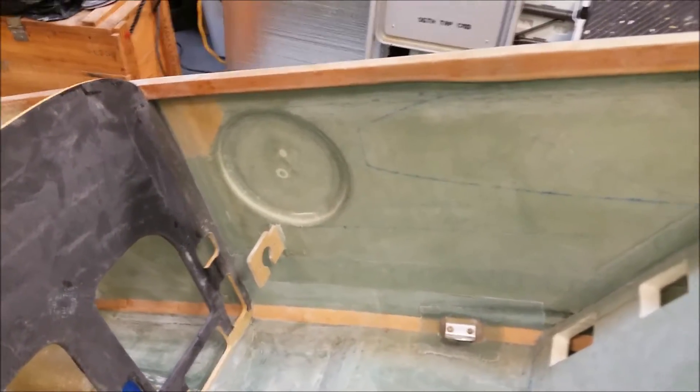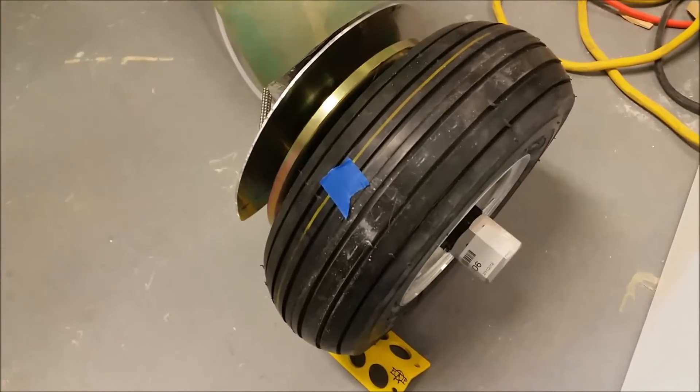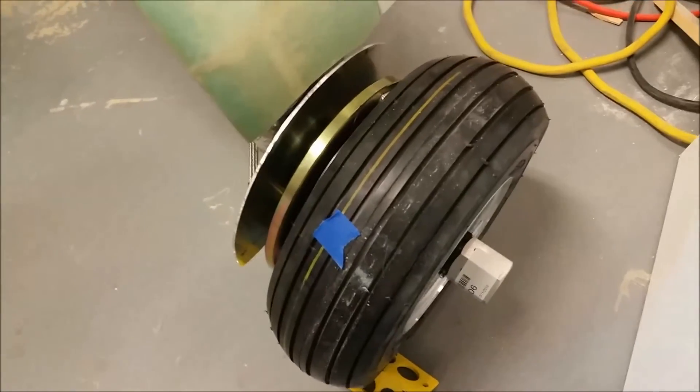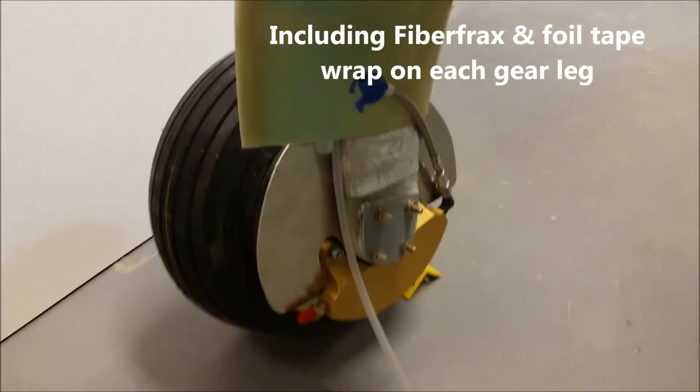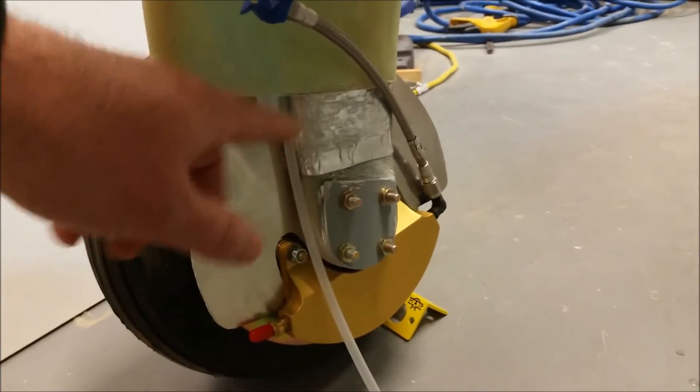That's the fuselage sidewall, and we have the gear fairing — the left gear. These are the Van's gear; there's a little nub right here that's the actual axle nut for the extension that holds the outside wheel pant. The brake assemblies are in place, all the heat seals are in place. This is the initial brake line — one of the 3/16-inch stainless steel brake lines.